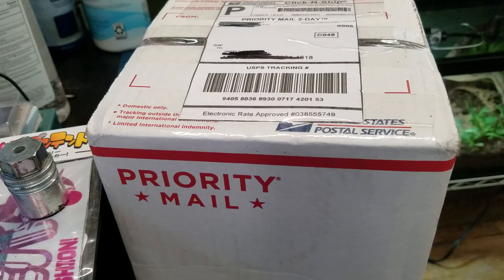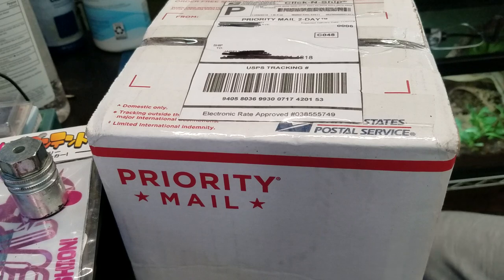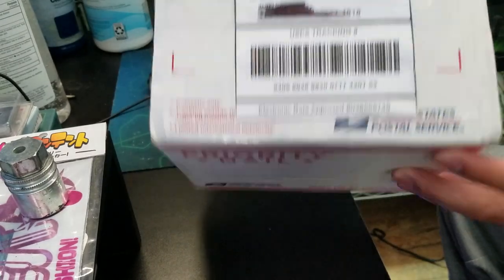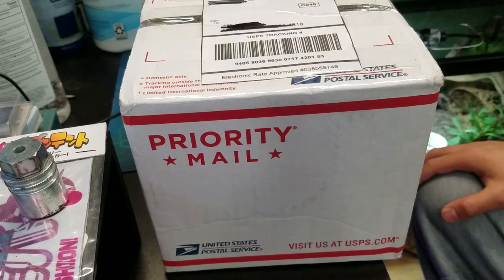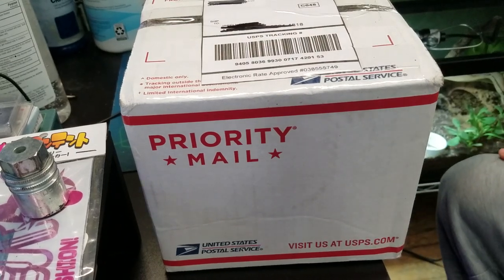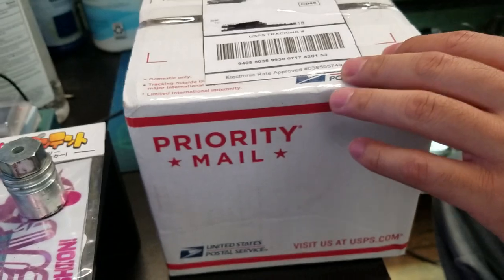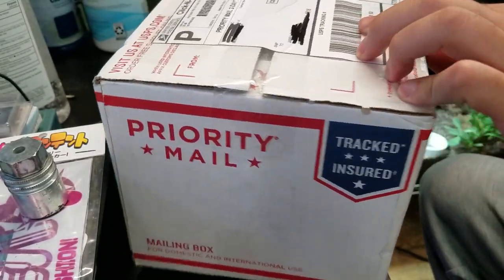Hey guys, how's it going? My name is Gerald. I'm gonna be doing a little isopod unboxing here. Just received this in the mail, just picked it up on my porch. This shipment was something I obtained off of the US Invertebrate Auction on Facebook.